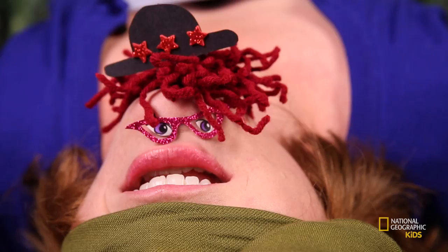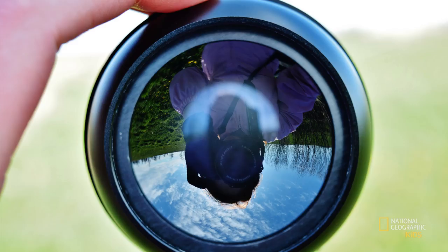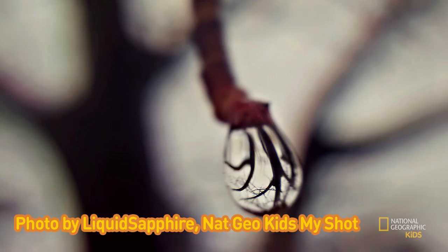Photograph curved surfaces. Curved surfaces bend light differently, sometimes making things look upside-down, like a reflection in a spoon. Take a closer look at water droplets and you'll see that because of the round shape, things are flipped when you look through them. This also works with marbles.